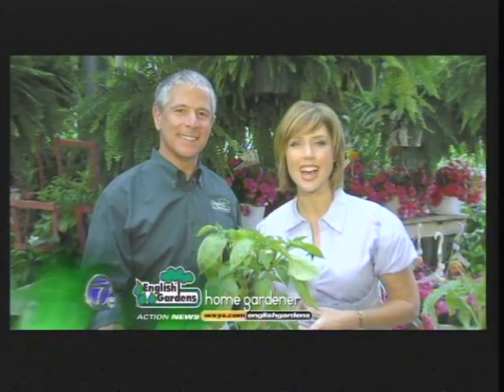You can see this on WXYZ.com slash English Gardens. I'm Alicia Smith with this week's English Gardens Home Gardener.